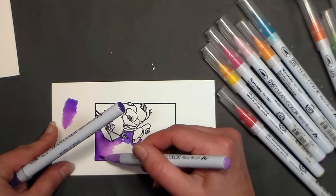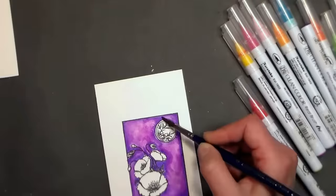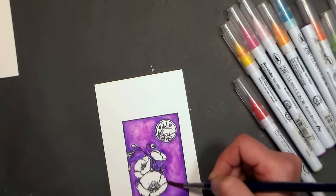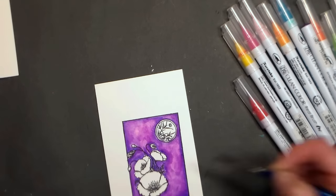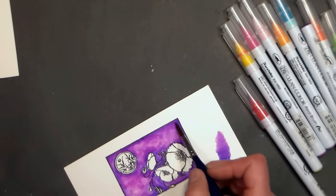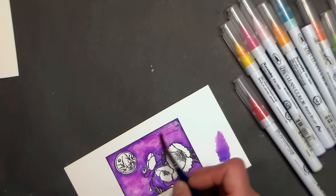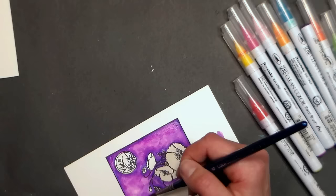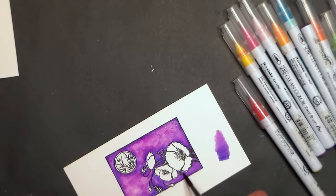Keep doing that until your whole background is completely done. If you have any hard lines or areas that didn't blend very well — which is quite possible when working with purples or reds — go ahead with a wet watercolor brush and just go over your background ink to let it blend a little better. Since we're working on watercolor paper this is absolutely fine. If you try this on cardstock it might pill the paper, so please give watercolor paper a try for this project.